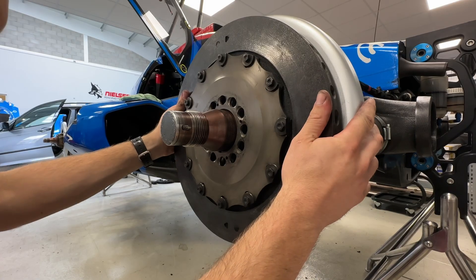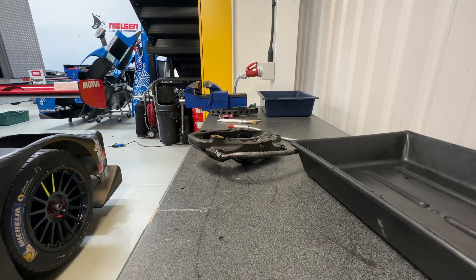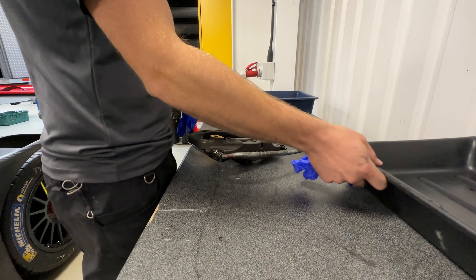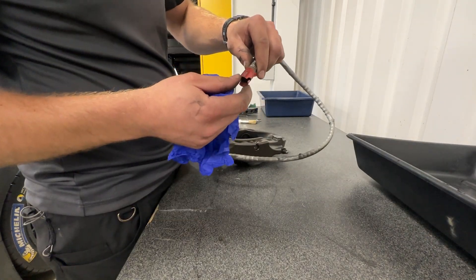And that is what the fourth master cylinder is for. Let's sort these brakes out. Right, first job for these calipers is to get the line off because we've got a dry brake fitted in here — nice bit of kit.